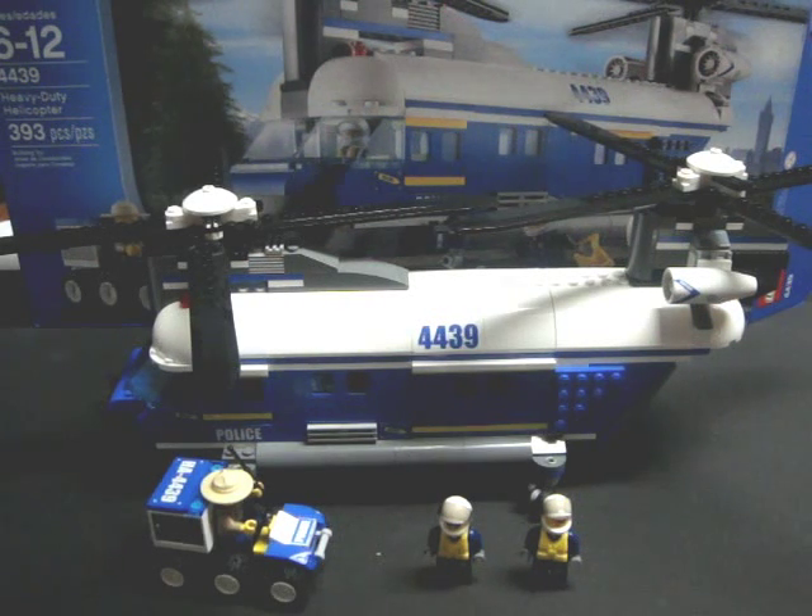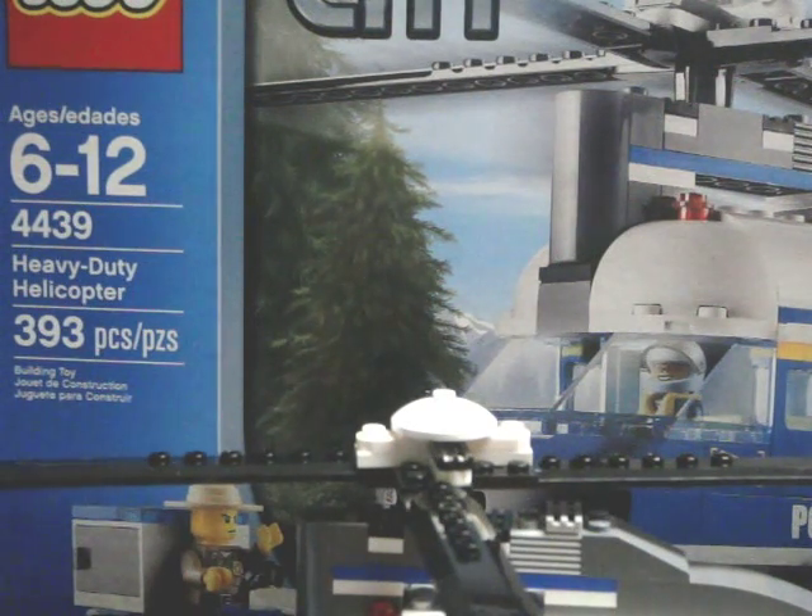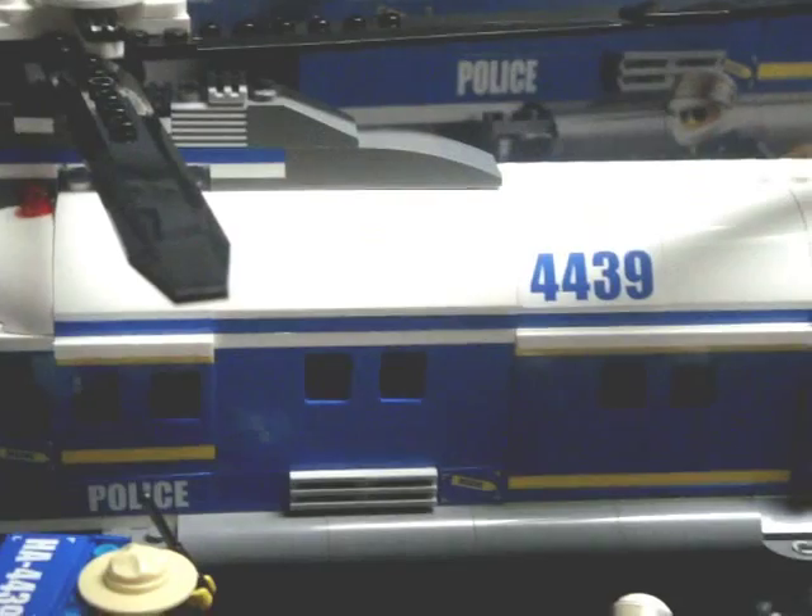This is Savage Jim and this is my review on set number 4439, the Lego City Heavy Duty Helicopter. I picked up the set for about $50 at the local Lego store. Set number 4439 is a 393-piece set for ages 6 to 12, as you can see on the box over here.